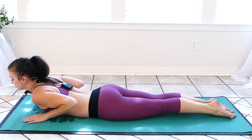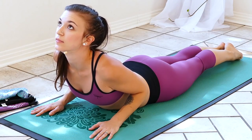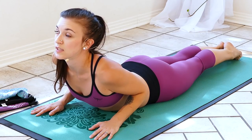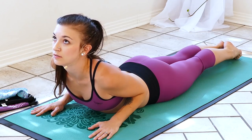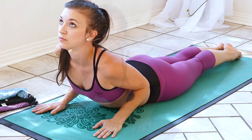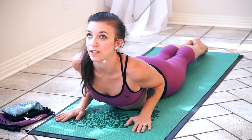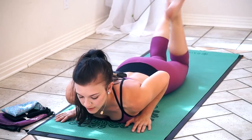We'll do one more cobra. Inhale, pressing up, and just look gently up at the ceiling. Exhale. Inhale, press a little bit further up. And exhale, release. Shake those legs out again. And we are going to move into pigeon, which will help flexibility in the hips.